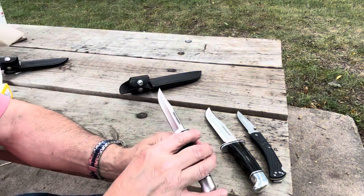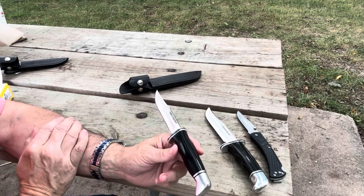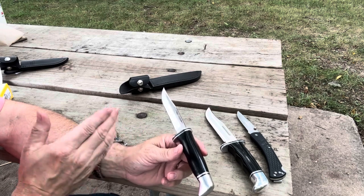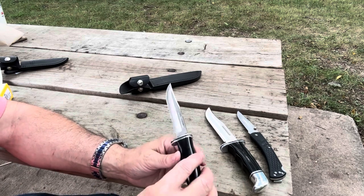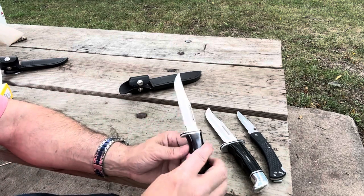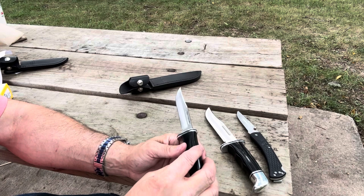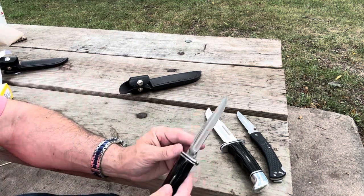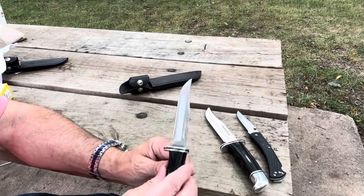A couple of things about the knife and knife care: use the knife for what it's used for. This is not a survivalist knife, and it's really not a bushcraft knife — this is a knife for food prep, cutting small things, cleaning game. One thing I love about the Buck 420HC high carbon with the Paul Bos heat treatment is that it's going to lend to good edge retention and it's going to be easy to sharpen.